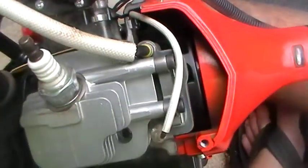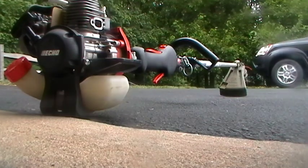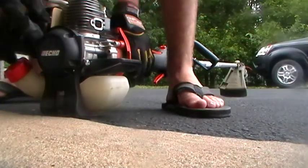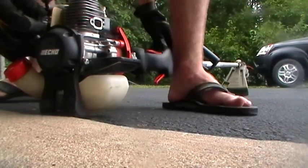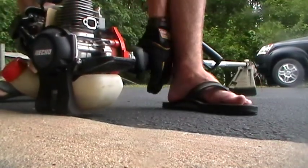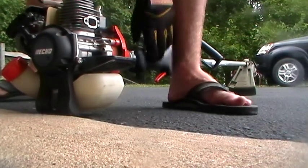Anyway, I just wanted to show you that. I started it up — first pull — and you can see the vaporized gas come out. So I'm taking the spark arrestor screen out; I might put it back in.